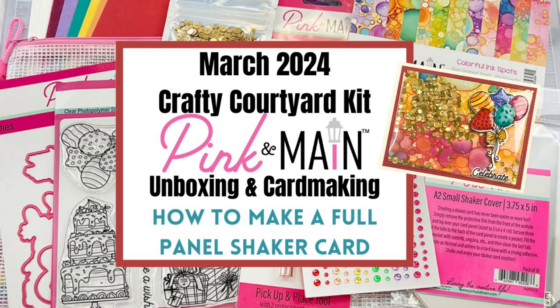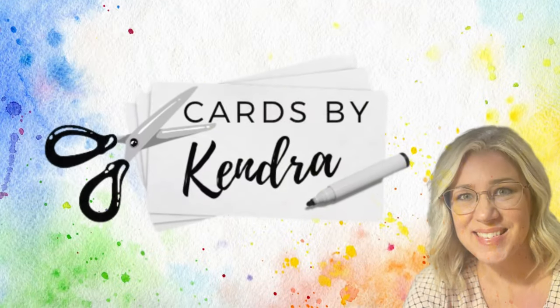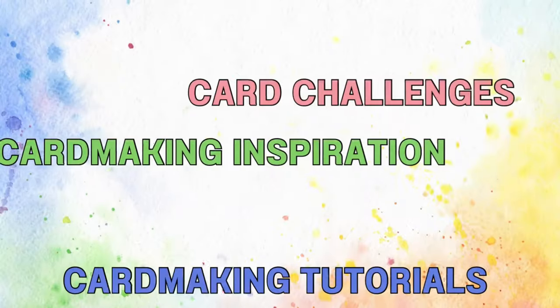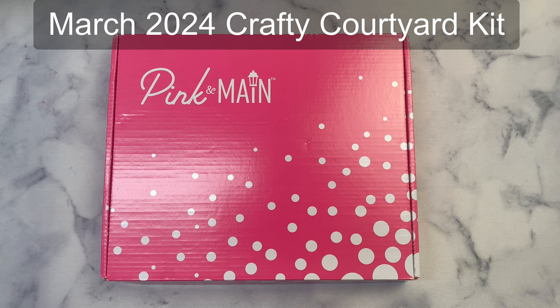Today I'll be unboxing the March 2024 Crafty Courtyard Kit from Pink and Main and also sharing how to make a full panel shaker card. Hello and welcome to my channel — this is Kendra and I'm so glad you're here. Today I'm unboxing the Pink and Main Crafty Courtyard Kit for March of 2024.